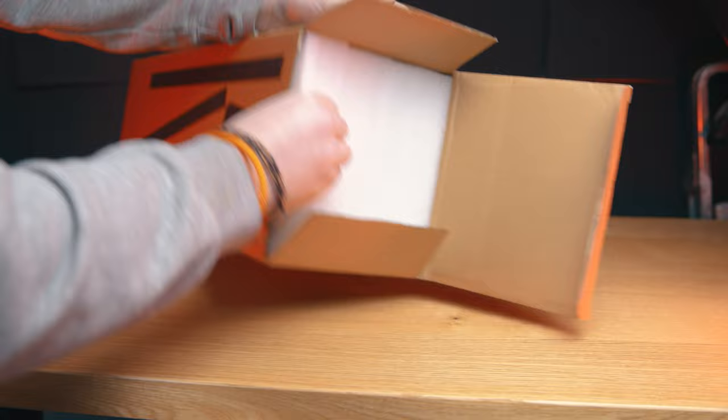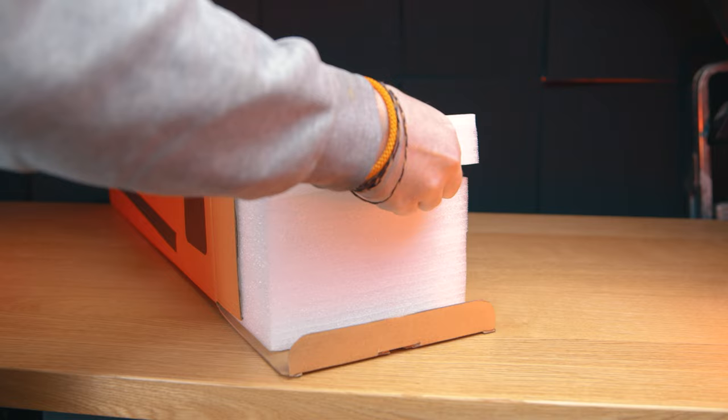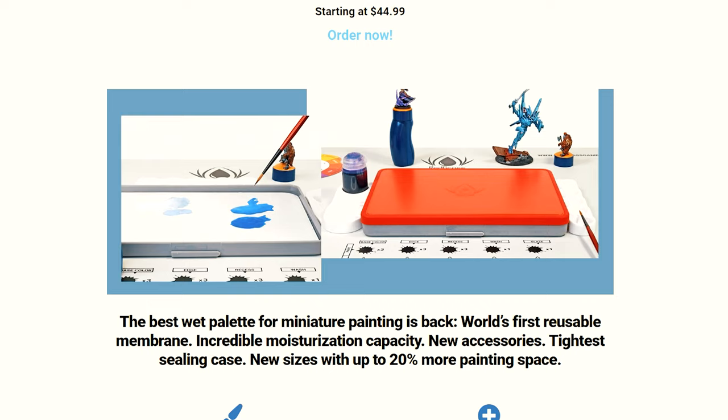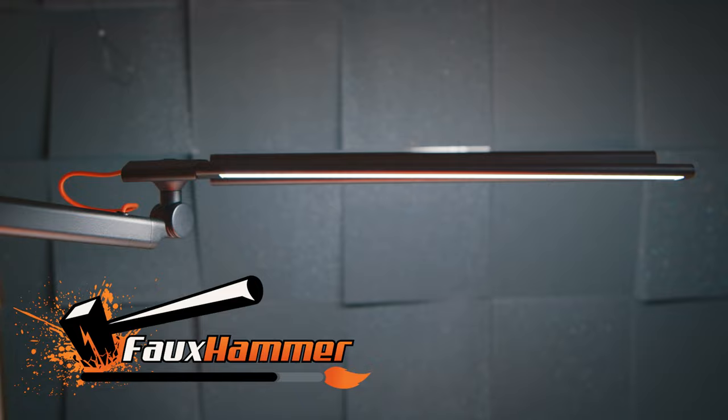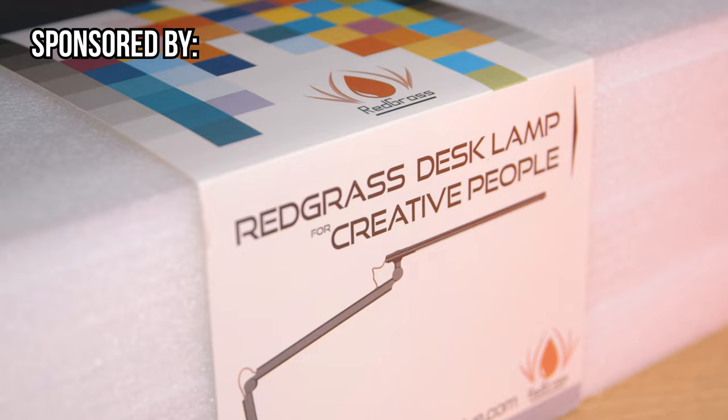But it's only fair to validate this product for what it is and what it's achieved for the entire art industry, because what it has done is astounding. It also shows us that Redgrass are far wiser than just some snake oil salesmen who managed to convince people that we needed to buy their plastic tub as a wet pallet rather than just use an old tub from home. I'm Ross, and this is Fauxhammer Videos. I want to start with a thanks to Redgrass Games for sending me their R9 Task Lamp for creative people.